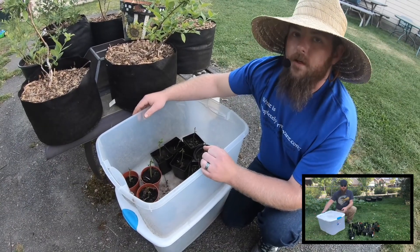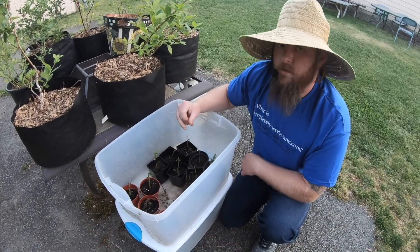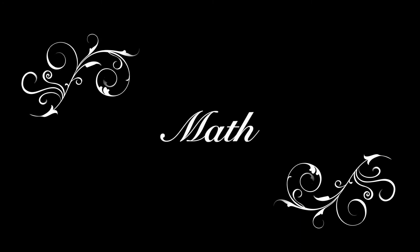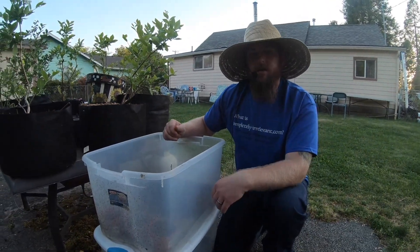So I think I cloned 25 in August. These are my seven survivors. And 7 out of 25 — that's less than 25 percent, like 22 or 23 percent. So that's not a great success rate.